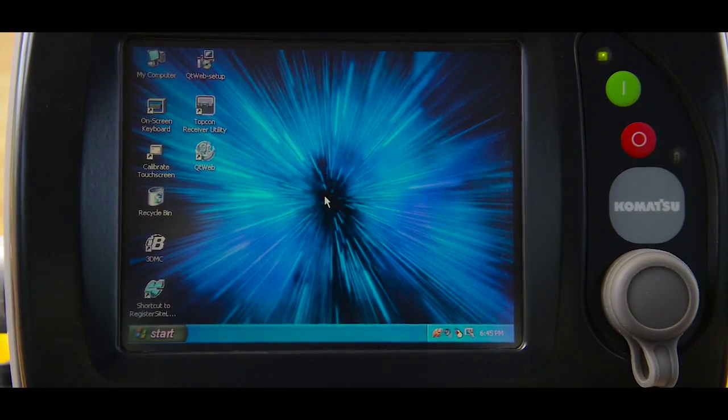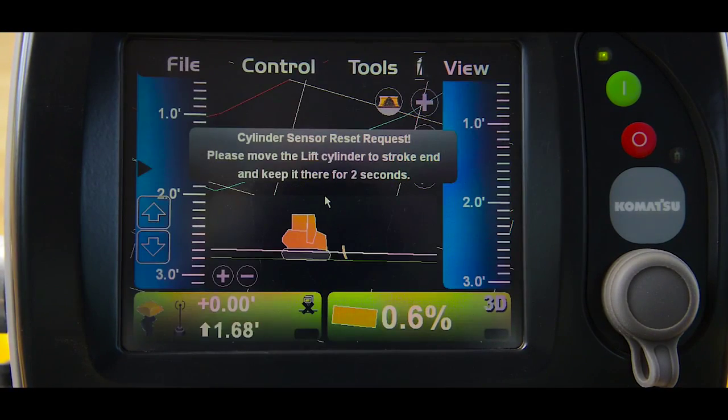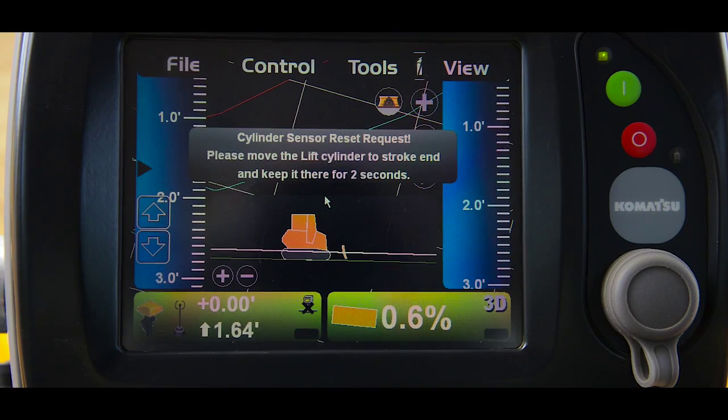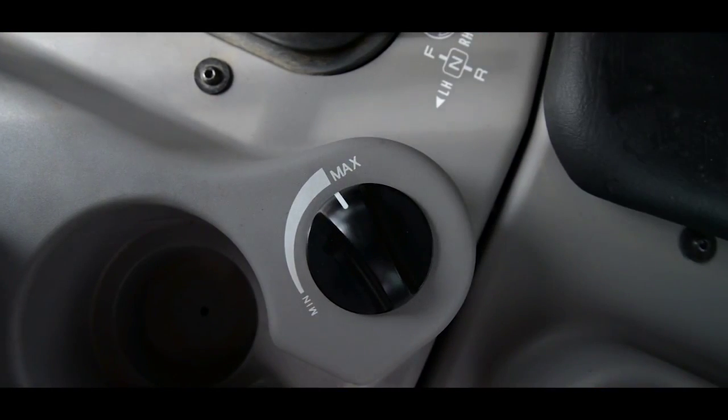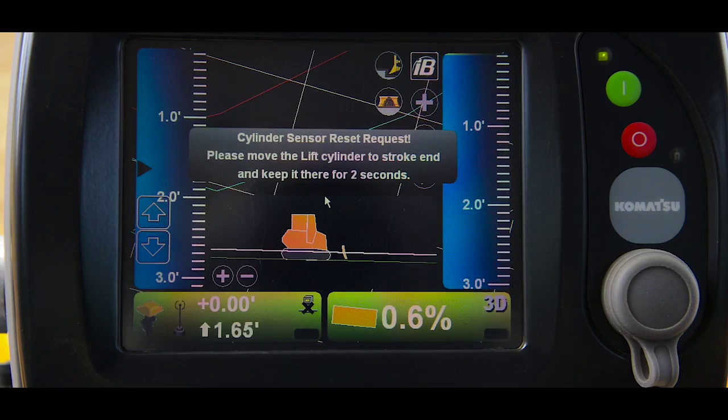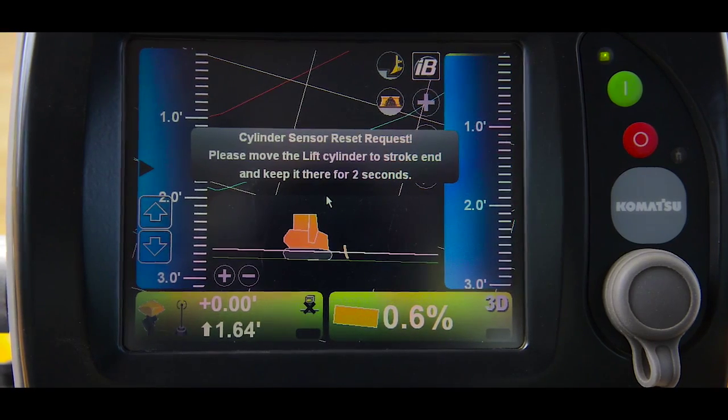Once the IMC software is loaded, the monitor will ask that you do a cylinder sensor reset. Komatsu recommends that the machine be at max power for this procedure. Then you simply follow the instructions that are on the monitor.